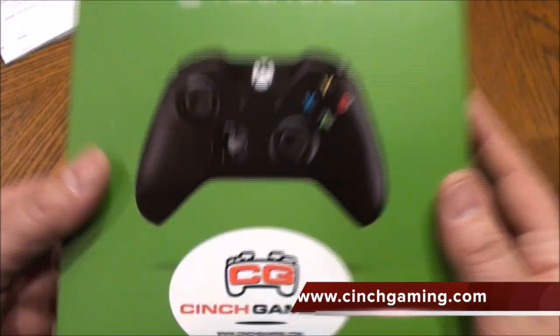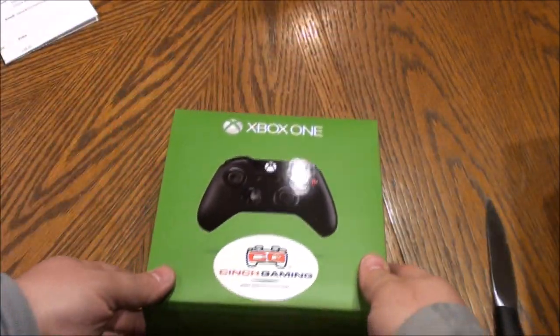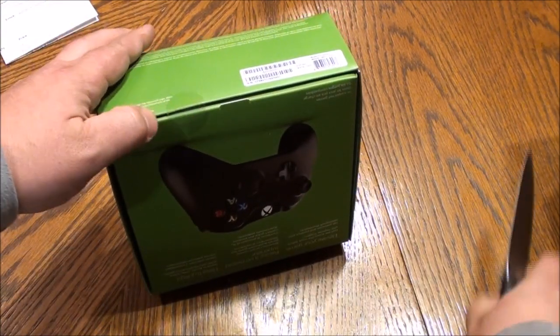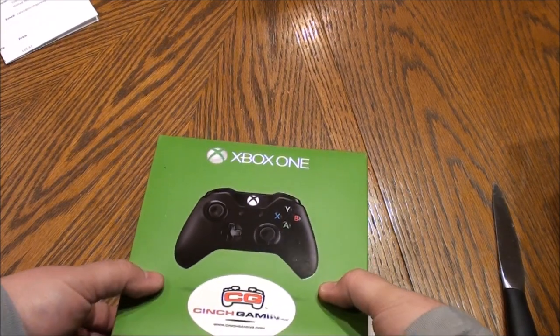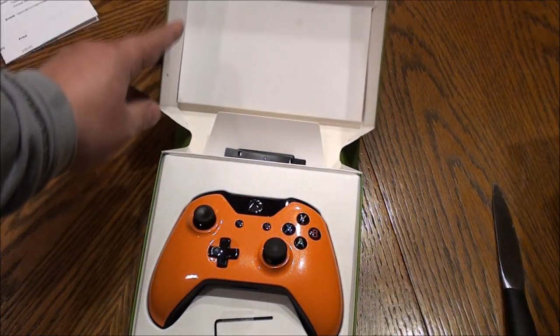Hey, this is Jay from Ubertech. I'm doing an unboxing of a Cinch Tournament Xbox One controller today. I'm going to switch views so we can open it up and see what we got. It comes in the original Xbox packaging — let's see if it's cut and resealed. Let's see what we got.